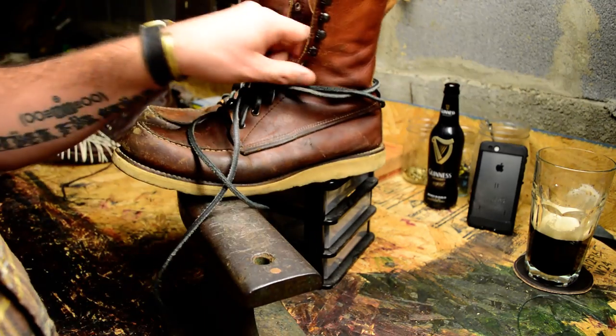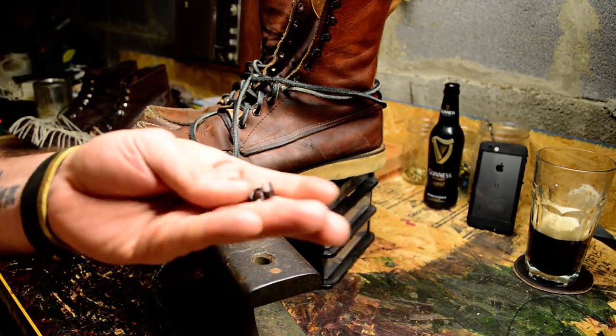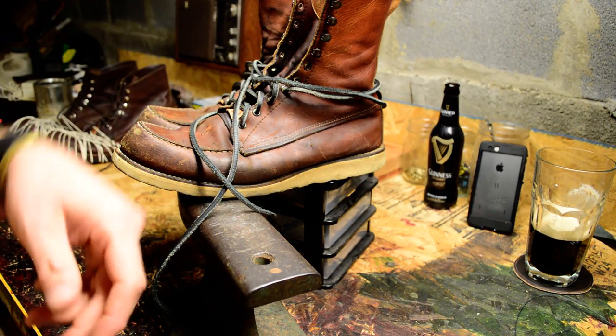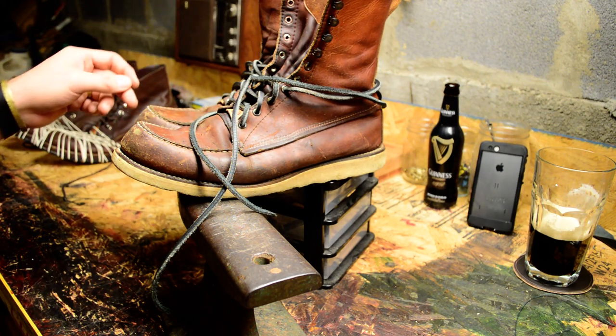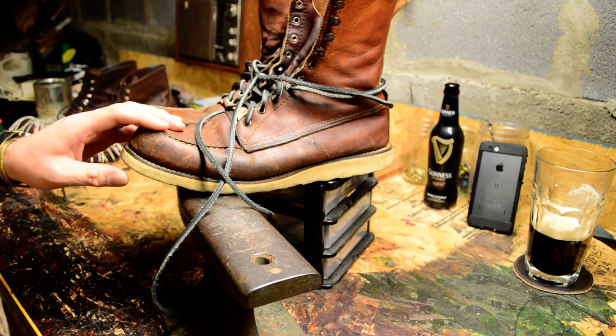You can pick up the speed hooks off eBay — I'll link you guys. They're about five bucks for ten of them. They are steel, so you have to be careful because sometimes they'll split whenever you're setting them. The boots in question today are the Red Wing 877, production date '94.